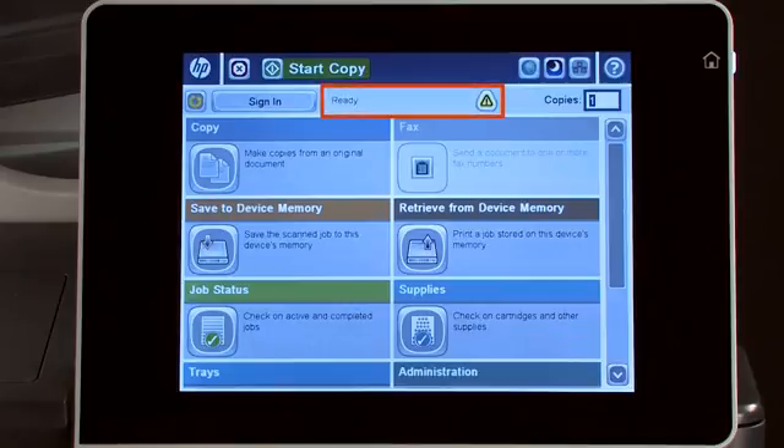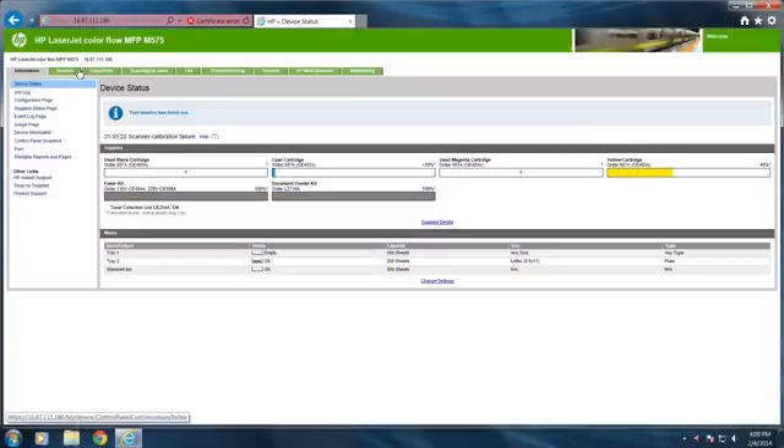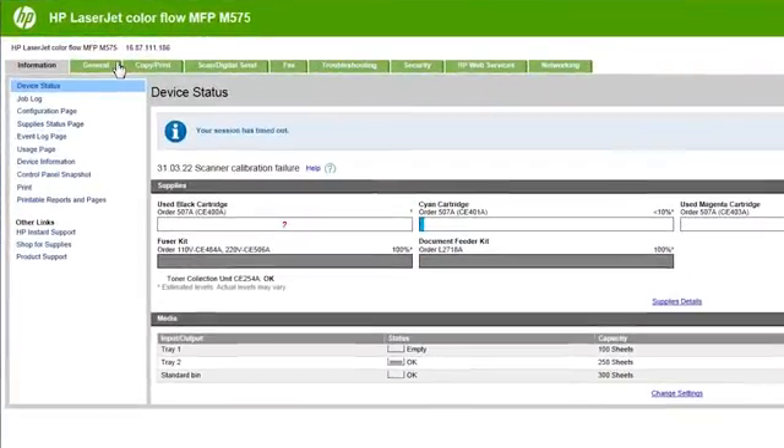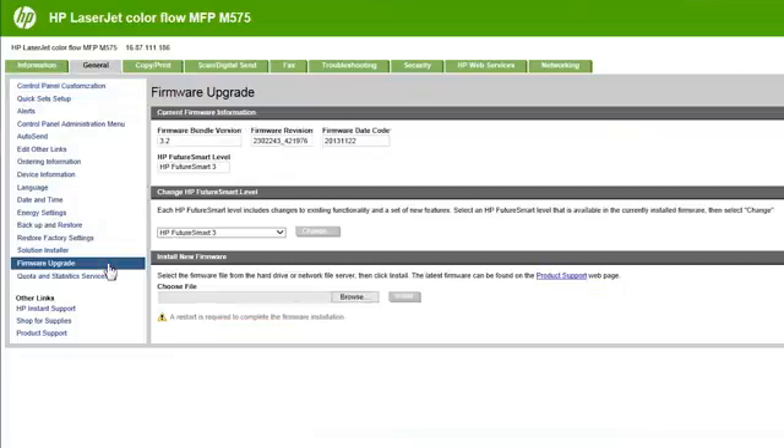The printer will return to the Ready state at Level 3. To confirm the level of HP FutureSmart firmware being used, click the General tab. Then select the Firmware Upgrade link, and confirm that HP FutureSmart Level 3 firmware appears.